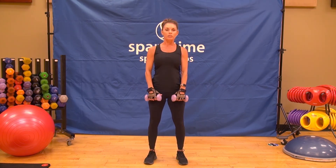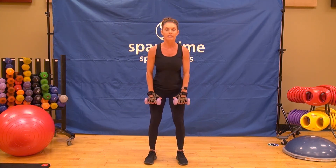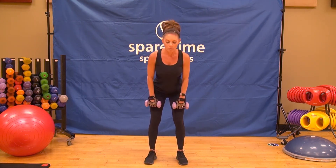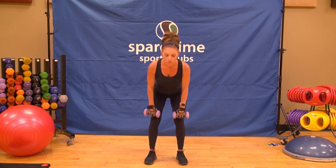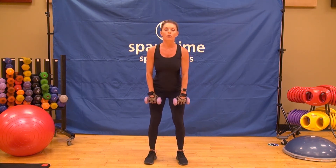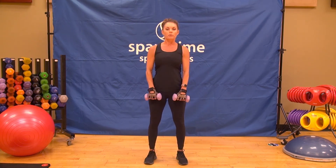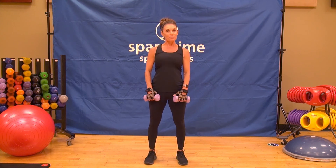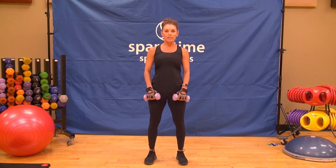Speed it up — two and two, a little faster, keeping the weights close to the legs. Keep going, hinging down two and up two. Let's do four more just like this. We're warming up those legs and back. Two more. Last one like this.